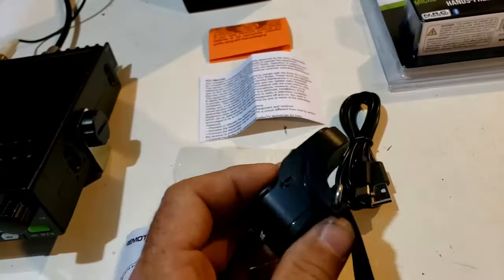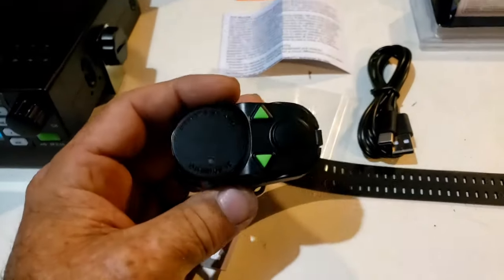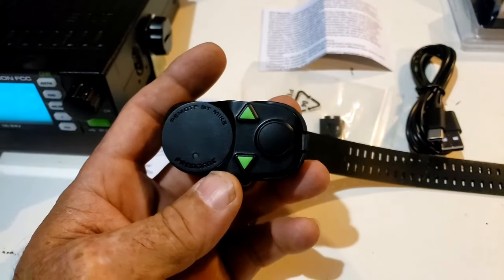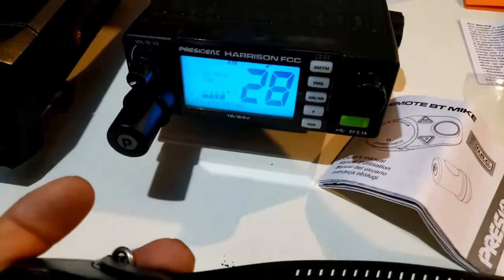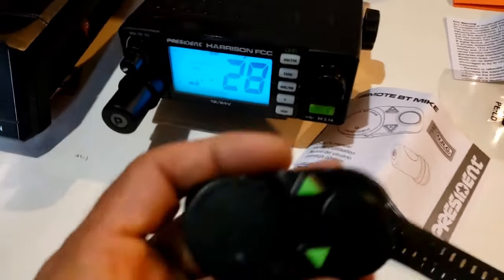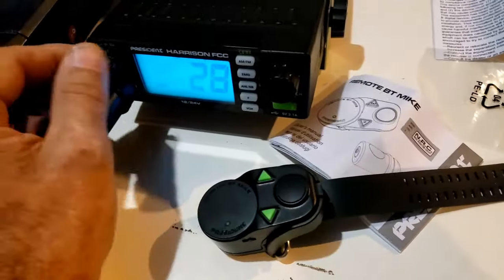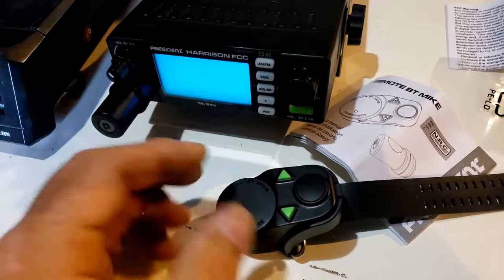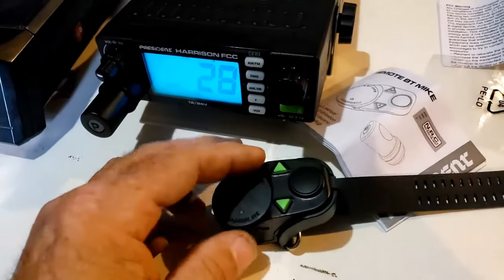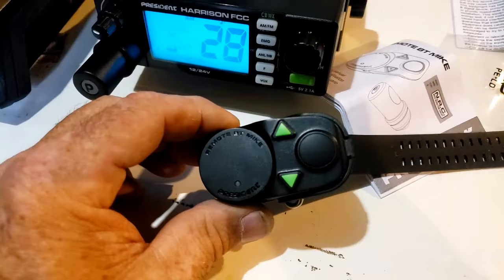Let's take the microphone and not drop it. We have a power switch on the side of the microphone, so we're going to turn that on. On the mic, we have up-down buttons. It just said connected. Let's actually see what that does — let's shut them both off. Power off. The microphone talks to you. Power on. Connected. So now we connect it to the radio.